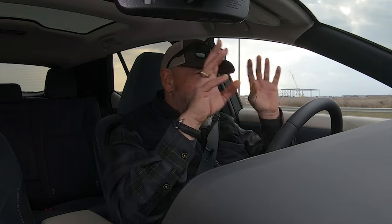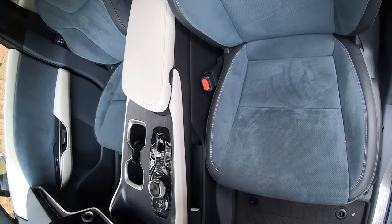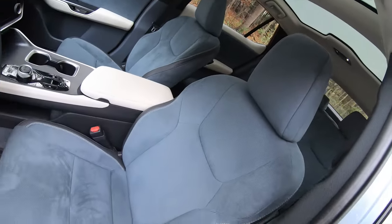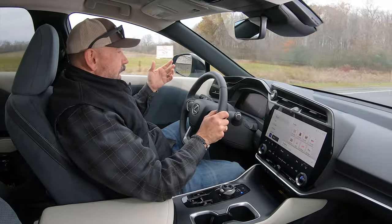The seating position is almost perfection. The hip point is perfect — there's no stepping up into this and no dropping yourself into it either, so it's very easy to get in and out. Once you're in the seating position, visibility is excellent in all directions. There's also a perfectly supportive and comfortable seat, lots of adjustment in both the seat and steering column. Great shape on the steering wheel encourages you to have your hands at nine and three, and there's a great relationship to the pedals as well.